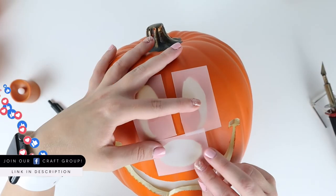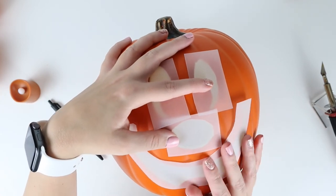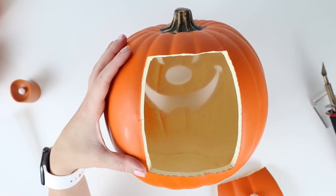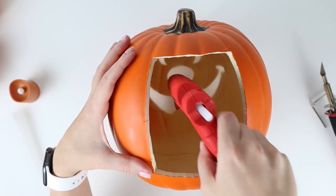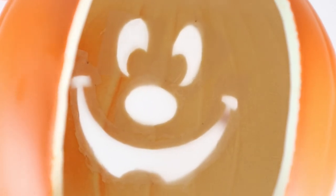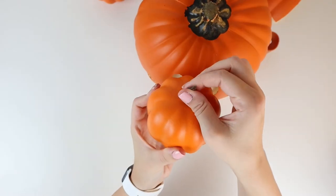I cut vellum paper to the size of the eyes, the nose, and the mouth. Then I put my hand and my hot glue gun inside the pumpkin and carefully outlined around each spot with hot glue on the lowest setting and adhered the vellum paper.